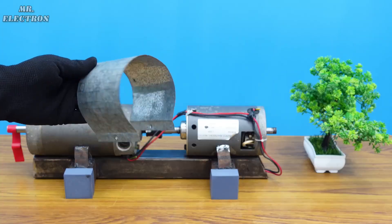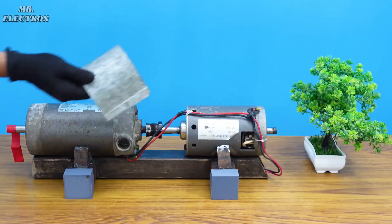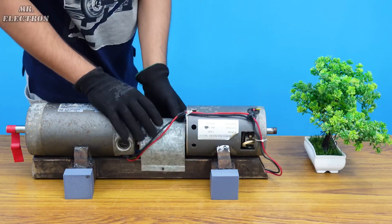Finally, this is a steel cover from an electrolytic capacitor which I'm going to use here to cover up the coupling area.